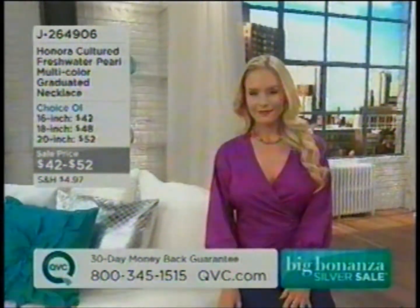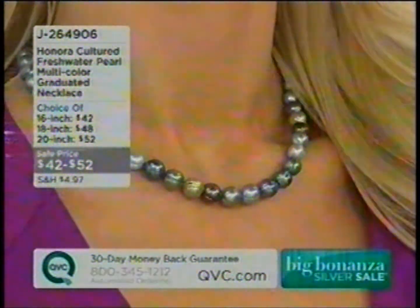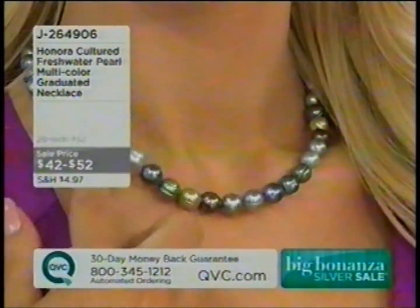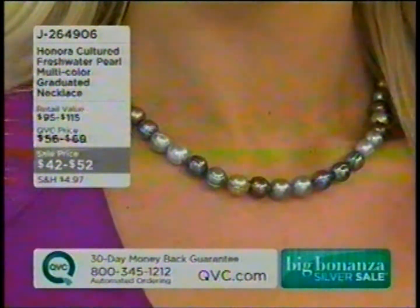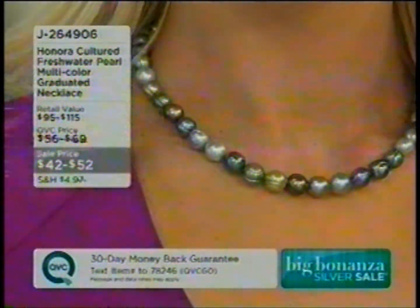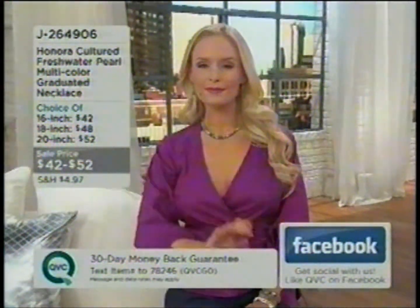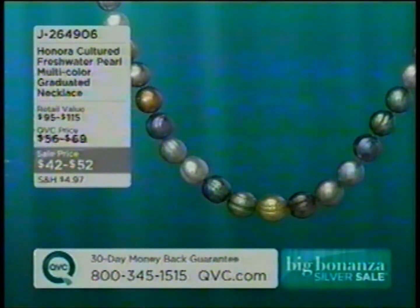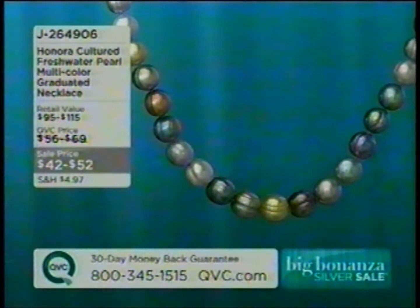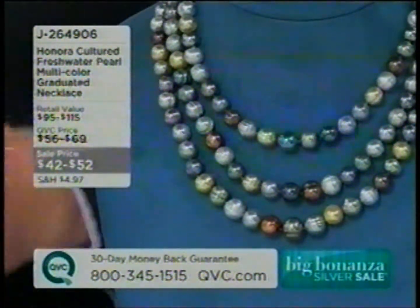Coming up next, a beautiful graduated necklace — $42 for a 16-inch, $48 for an 18-inch, $52 for a 20-inch. This is one of the things Honora is known for — they've been doing this with Tahitian pearls for years, and those strands are thousands of dollars. Now they're doing the same thing in freshwater. These are 8-to-10-millimeter pearls, every color mimicking a natural Tahitian color but created in China. We're able to create the same palettes for a fraction of the price. These are ring pearls, and today for one of the first times we have 16, 18, and 20 inches.